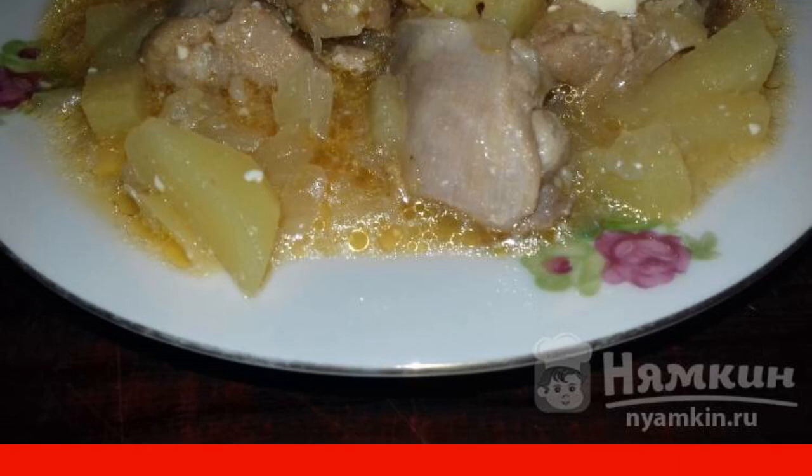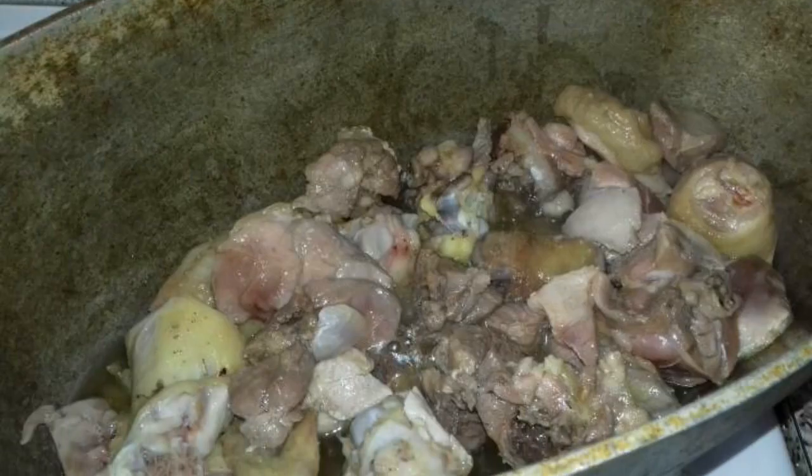An unusual recipe I came up with myself when you don't know what to cook for a big family. I offer you my recipe for roast chicken with sauerkraut. Fry the chopped chicken in a cauldron.